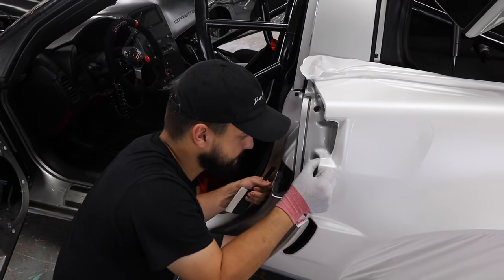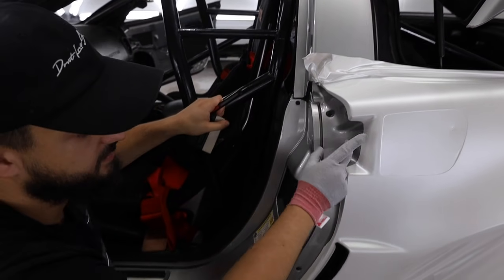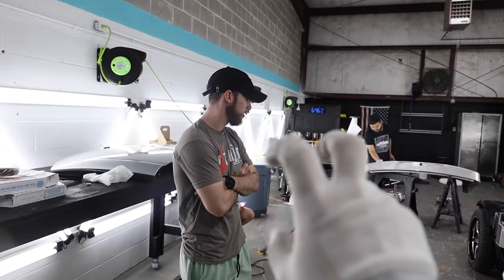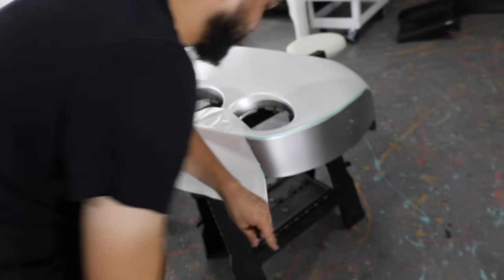Instead of trying to stretch the material all the way down, Gavin lays another layer over it and follows the line so at least we get a straight edge. Moving on to the trunk lid, using some of the excess material to wrap other pieces. Someone comes in wearing a NxtShift shirt — the wrap is Siberian Pearl and it looks really good. He's about to perfectly yin-yang the trunk panel and line it up perfectly.